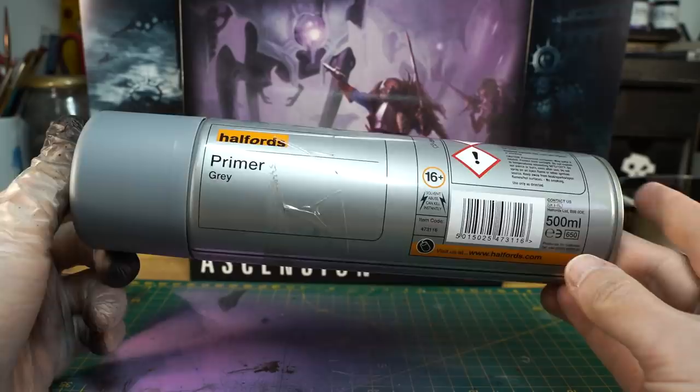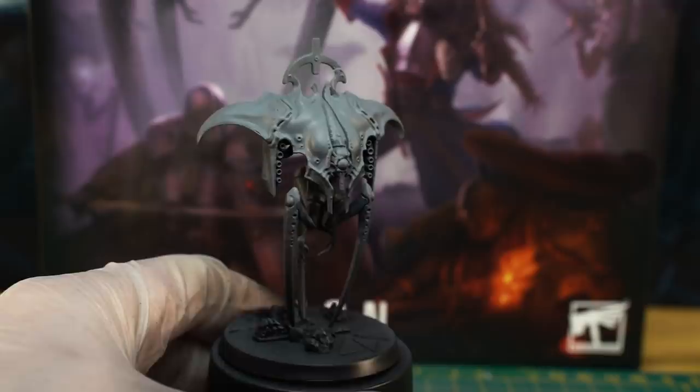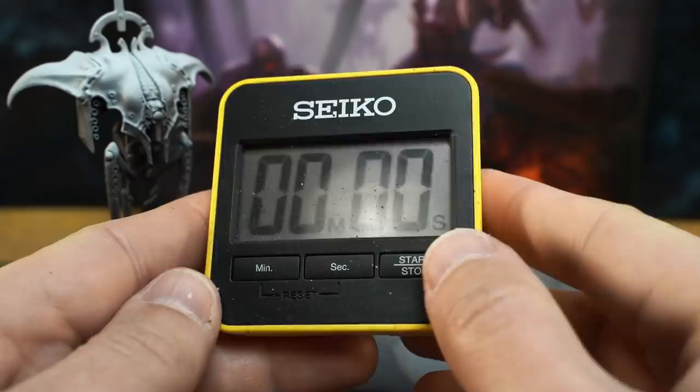Now we're going to switch out to grey primer and spray both models face on, aiming at the main carapace armour. So a few short bursts to the face and then from the top, trying to angle it so that you miss the cybernetic gribbly bits on the underside of the armour. After the grey, here's how it should look. For the final touch, and to really push that quick cheaty highlight, we'll use our white spray to give it a light dusting just from above. Here's what a huge difference that final white burst on the model on the right makes to the overall vibrancy. Priming done.